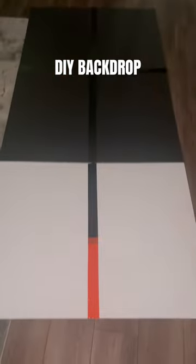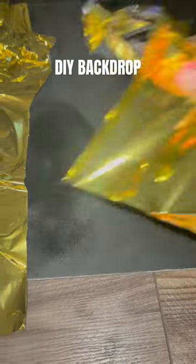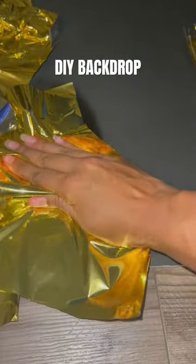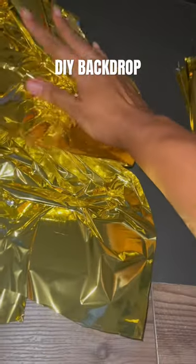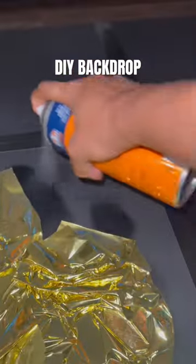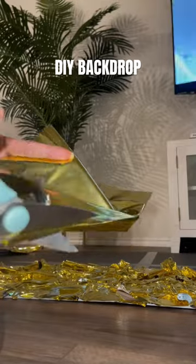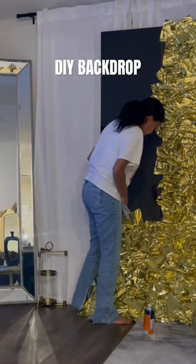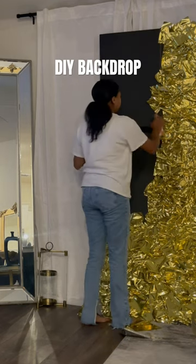Your first step is taping your boards together to make your backdrop. Once you have your backdrop, it's pretty much go time from there. You're going to cut your tablecloth into strips, or you can skip the cutting and just attach the tablecloth whole — but with that process you're going to have to wrinkle it while attaching it at the same time, as opposed to working with smaller pieces if you cut the tablecloth before you attach.